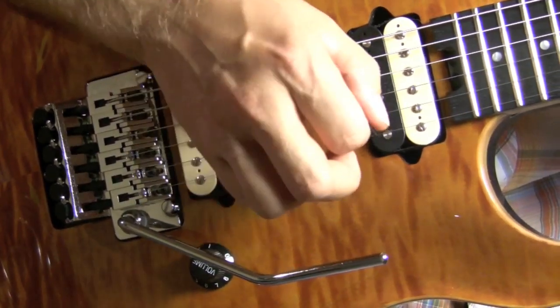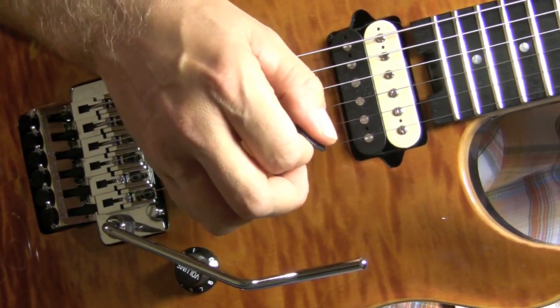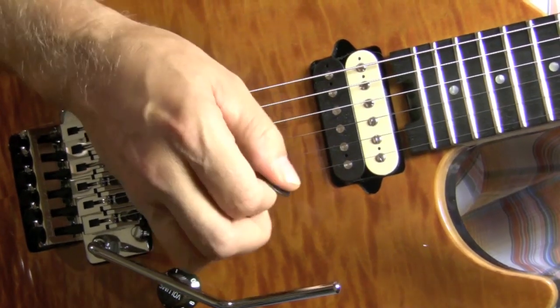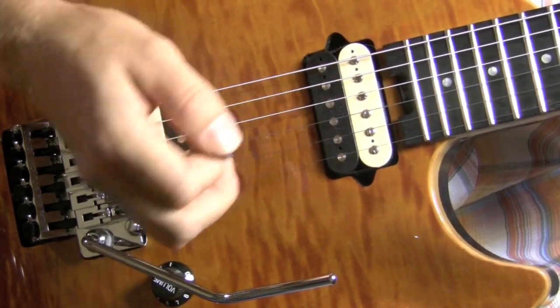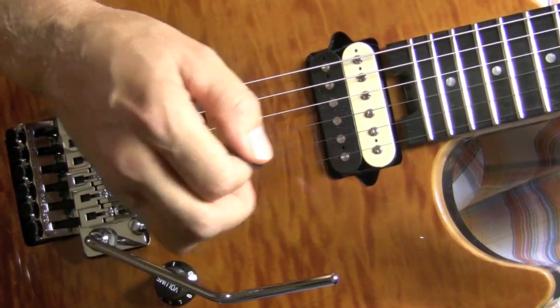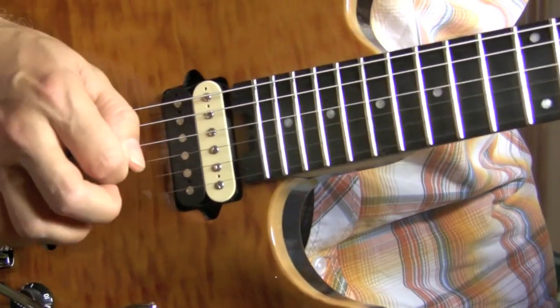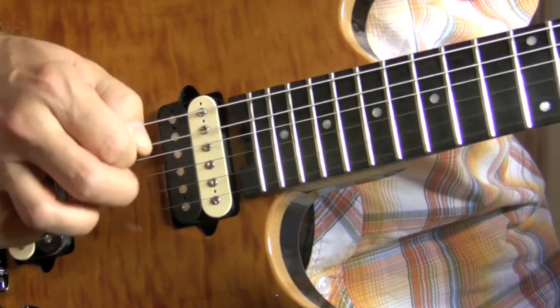There are different harmonics that can be created in this region, so I'm going to give you a small demonstration up close of how you pick into the string and where you pick in this region — where the picking hand is — to get different types of harmonics. That sounds good.